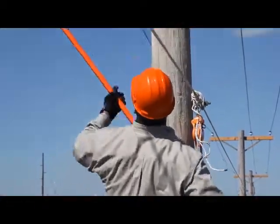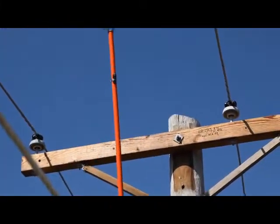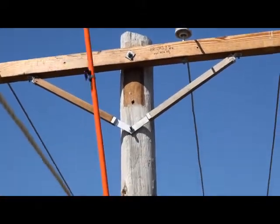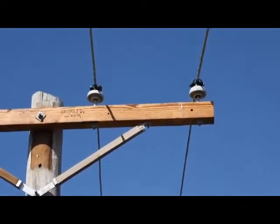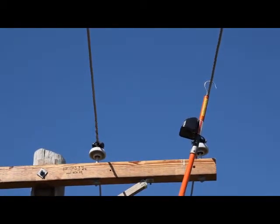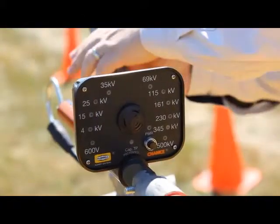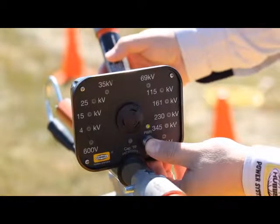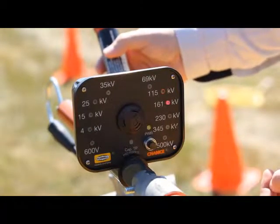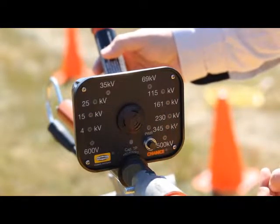Then the lineman tests each phase to make sure the line has been cleared. Notice that the unit is mounted on the hot stick to maintain proper clearance as though the line were energized. Sent back down to the groundman, the auto-ranging voltage indicator is rechecked to confirm that it was operating properly. He again uses a separate tester to activate the auto-ranging voltage indicator. Notice how it sequences through a series of all display ranges, verifying its full functionality.